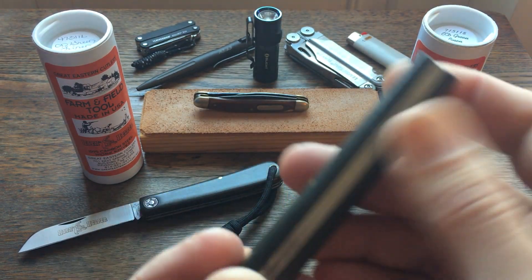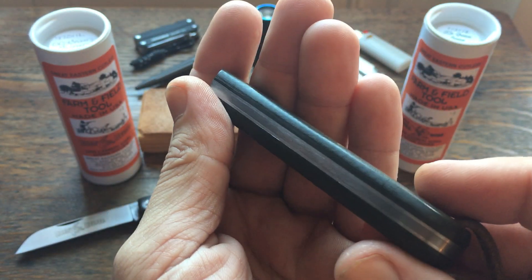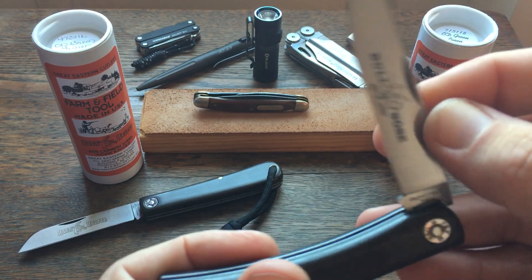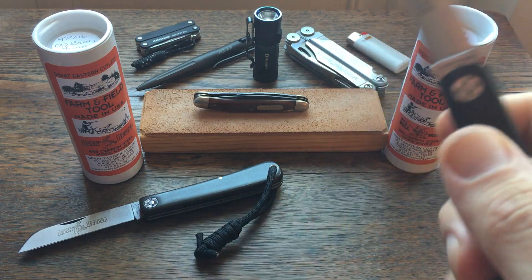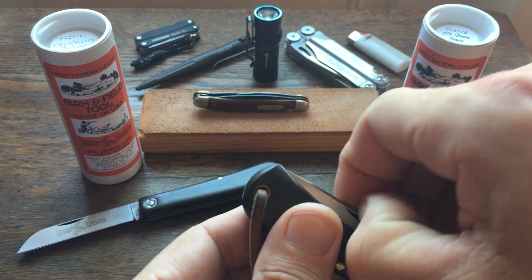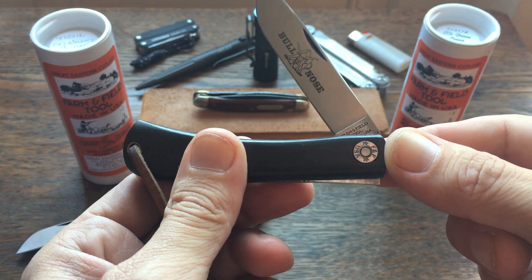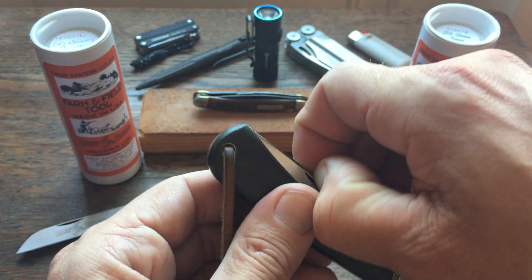The fit and finish on this one is maybe even better — everything seems to be flush with no gaps. This one has a much stronger pull. When I got it, it was an eight, maybe pushing a nine — it was very stiff. I've been oiling the pivot and leaving it out for a day or two at a time with the spring extended, and it has loosened up some. It's like a seven now.